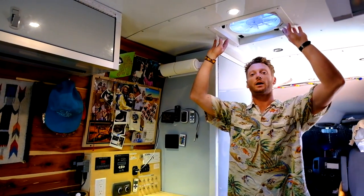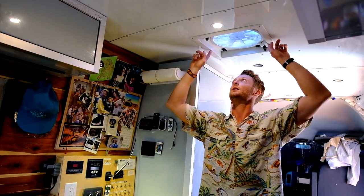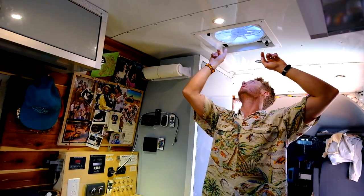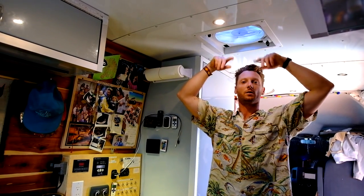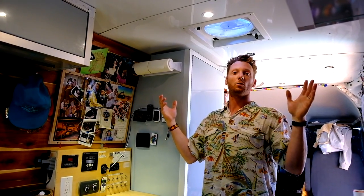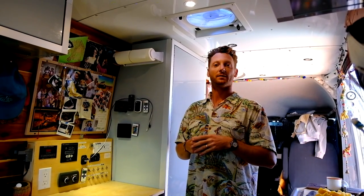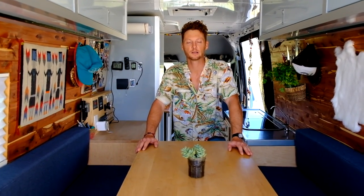Here we have the Fantastic Fan — I don't know how we did without it. You turn it on, it goes out, it goes in, and it keeps everything cool. With the windows behind us we get a lot of cross ventilation. Coming to you from the Megawatts' living room, dining room, breakfast nook — our pretty much one and only room here in the Megawatts van, Osa Blanco.